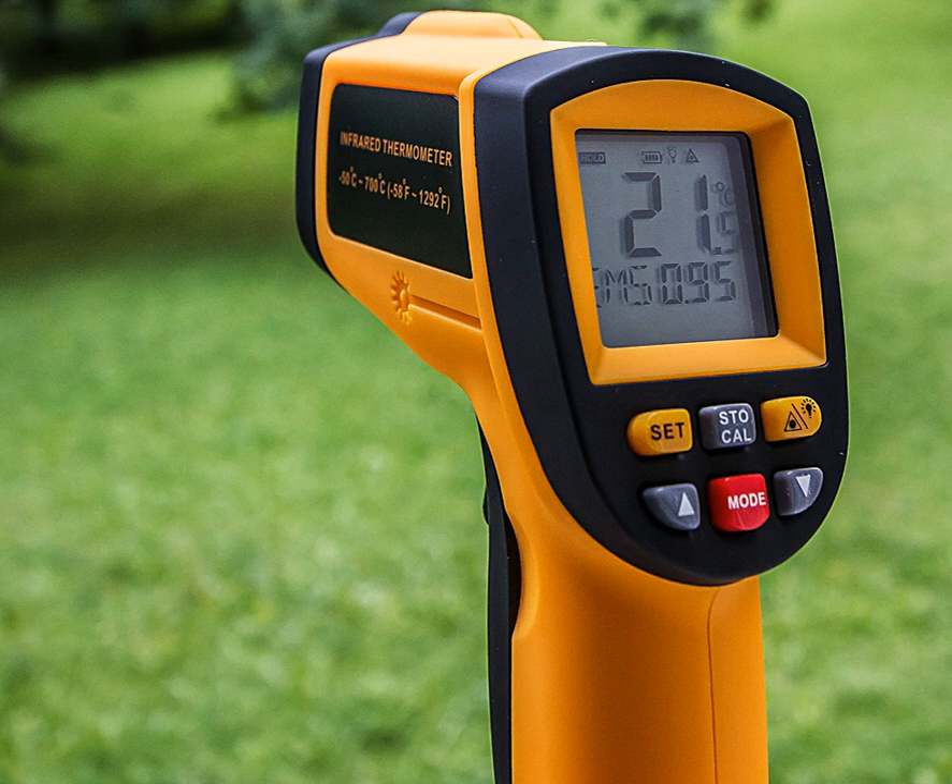A non-contact infrared thermometer is useful for measuring temperature under circumstances where thermocouples or other probe-type sensors cannot be used or do not produce accurate data for a variety of reasons.